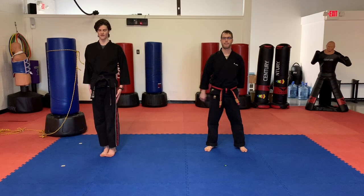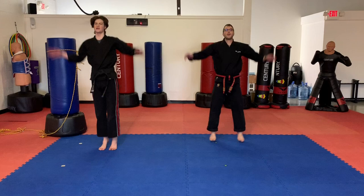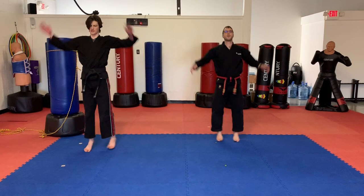Why don't we start with our hands and feet together. We're going to burn out some jumping jacks — 15 of them. Ready and go. 1, 2, 3, 4, 5, 6, 7, 8, 9, 10, 11, 12, 13, 14, 15.